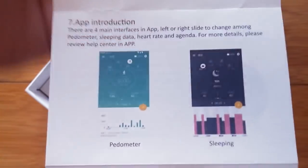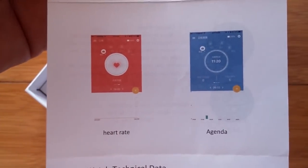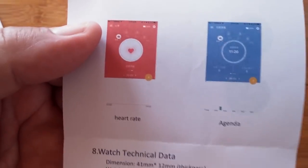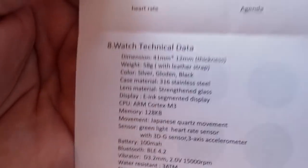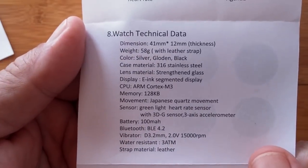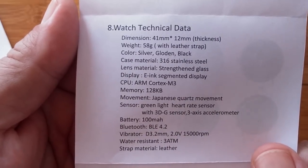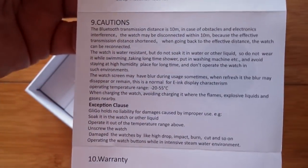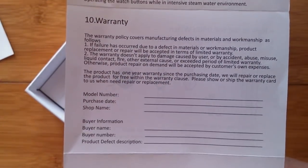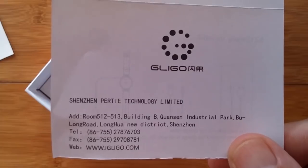You have a page for your pedometer information, another one for sleep — so you wear it to bed and get the breakdown of all your sleep time — and heart rate. Then your agenda: that's that whole calendar thing we were talking about. That's new — I have not seen that on any other, even the sophisticated apps and smartwatches. Here's the spec sheet: e-ink segmented display with just a tiny amount of memory and a 100 milliamp hour battery, but because of the low power it can last a long, long time. There's also a warranty and contact information.